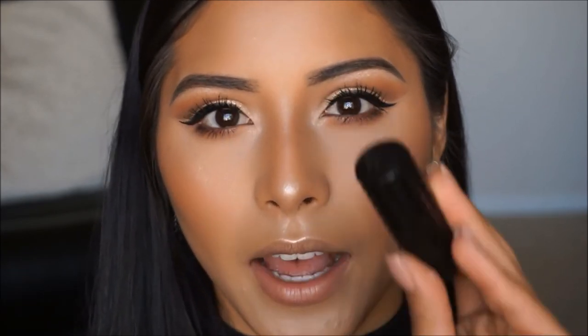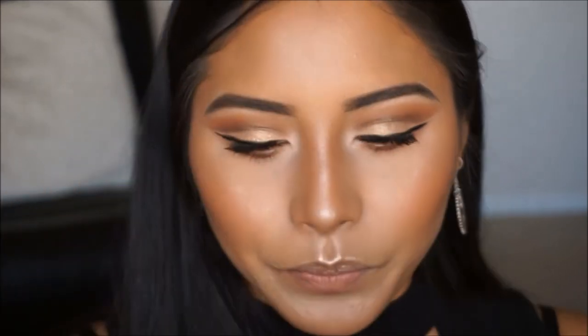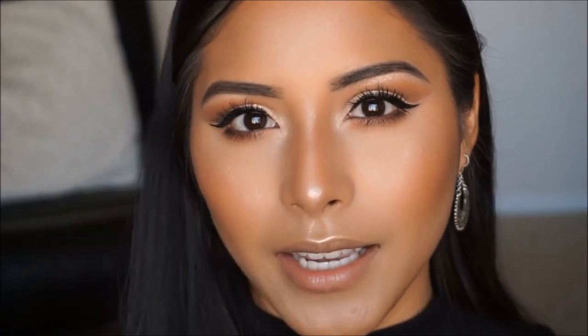For this look, I did want to incorporate two different lip colors — one more on the bold side and the second more on the brown nude side. For the bold option, I'm using the Kat Von D lip color in the shade Lolita, which is a sheer lipstick. For the second option, I wanted to do something more nude, so I'm using the L'Oreal Infallible Pro Matte Liquid Lipstick in the shade Nudist. I'll show you Nudist first, then go in with Lolita.